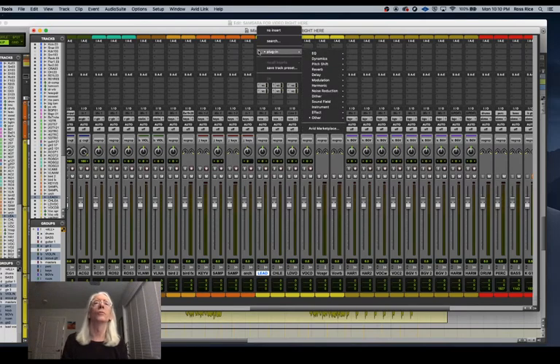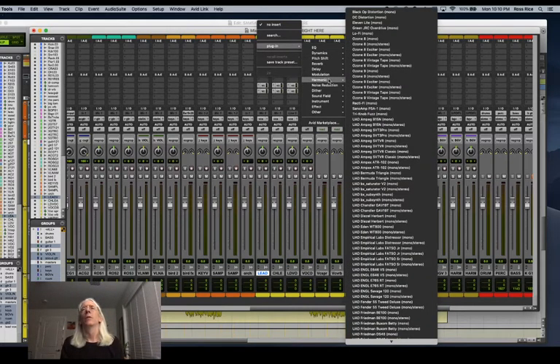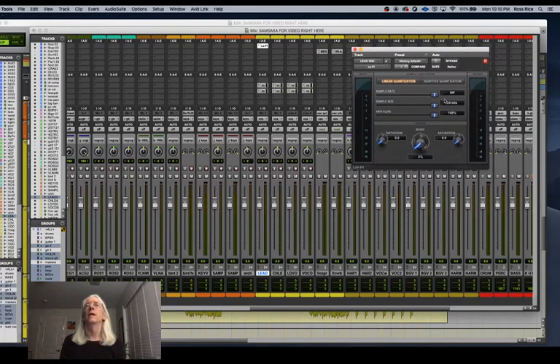Let's get back and talk about building a vocal chain. I'll take Melodyne off. My vocal chain starts with Lo-Fi as the first item. Lo-Fi is kind of a secret weapon of a lot of producers — you've got linear quantization, adaptive quantization, distortion, noise, and saturation. What I like to do is put just a little bit of noise and a little bit of saturation on the vocal.